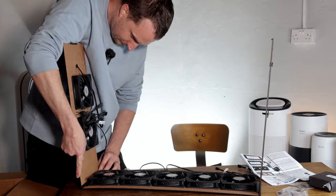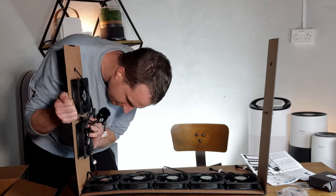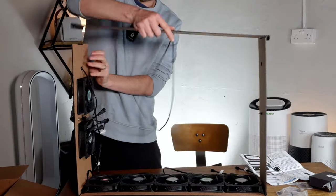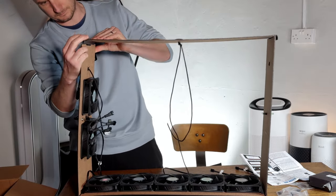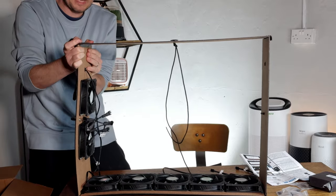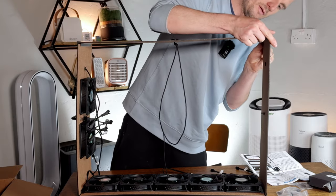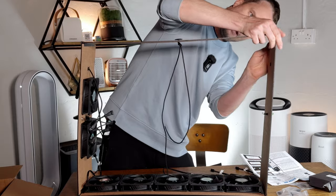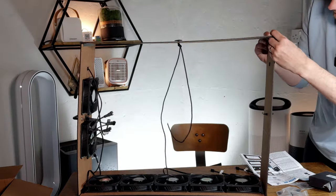On one side we have this — this side was a little trickier to put on but all good. Then we're going to add this at the top. They've added a little bit of tape to the top of the wood — it's a very small thing, but knowing from previous building, a little bit of tape really helps it squeeze into place when there's a tight fit.